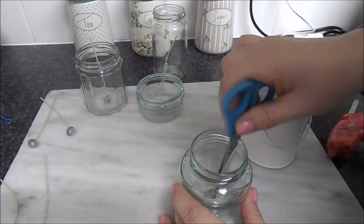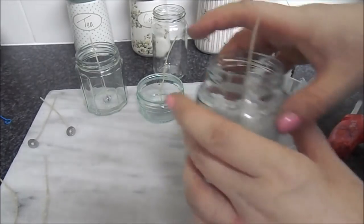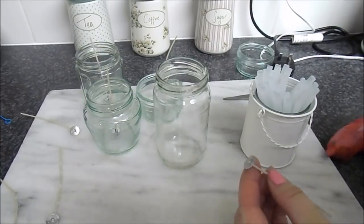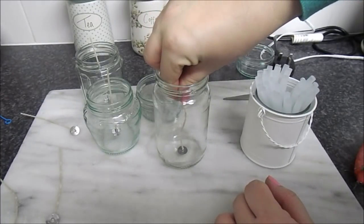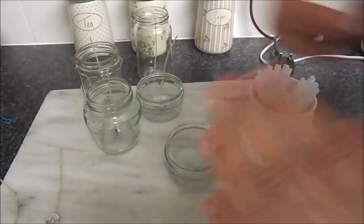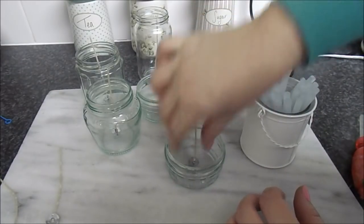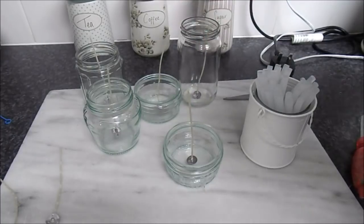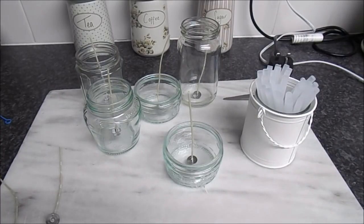Incidentally, if you are actually making these to sell, you need to check if there are any rules and regulations where you live. I know there are with things like bath bombs and soaps, so just make sure you're allowed to sell them. I'm going to do this jam jar as well - I don't know how many I'll fill with wax but hopefully we'll get a few done. That's obviously a shorter wick but it's still big enough for the jar.